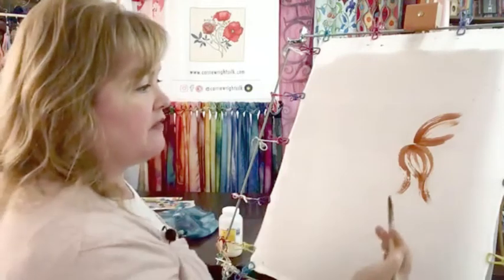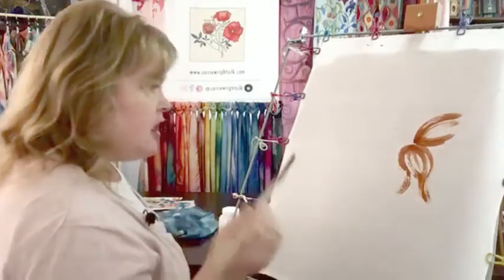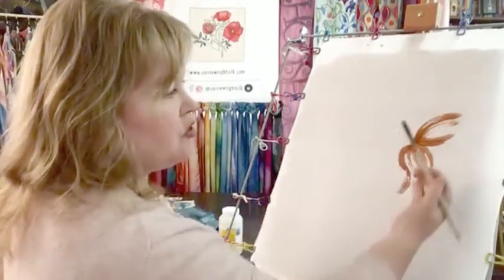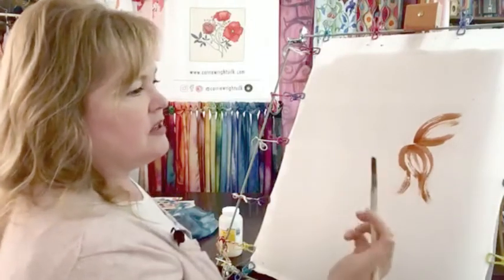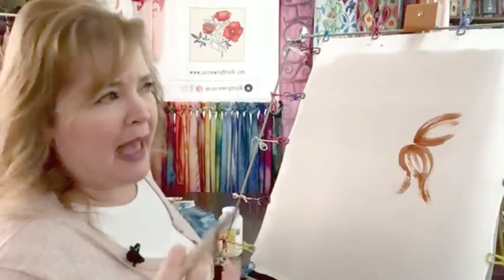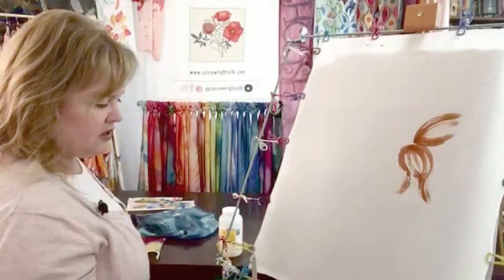You'll want to rinse your brush often because as you're working with the dye on the silk, you can pick up some of the anti-fusant and your brush will start to get just a little bit gummy. It's nothing to be afraid of, but you'll get a better result if you keep your brush nice and wet.